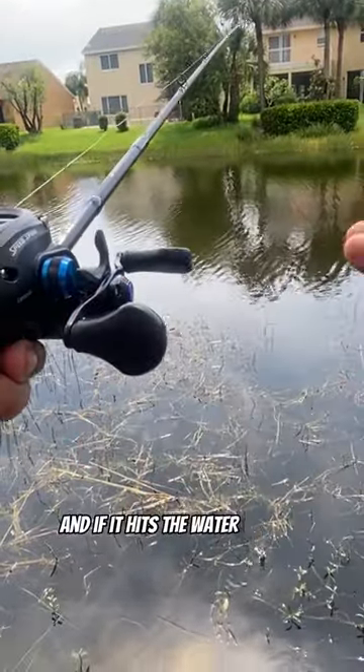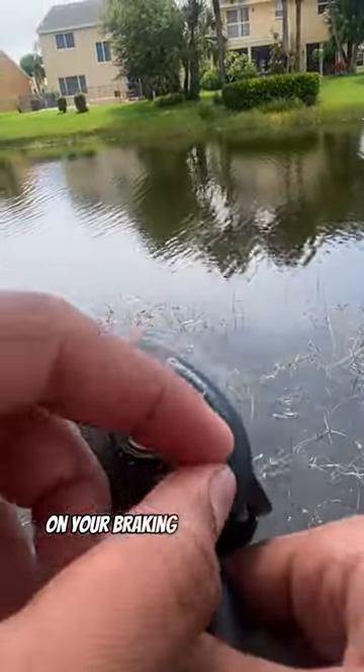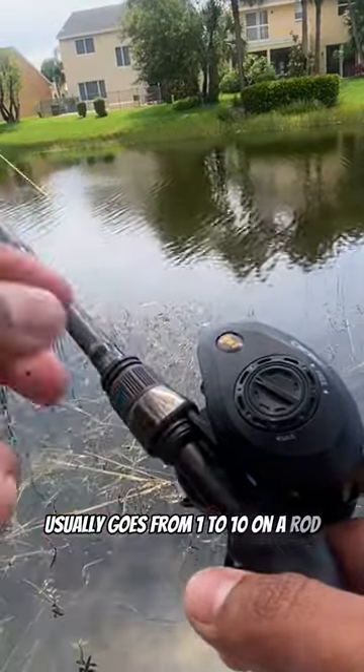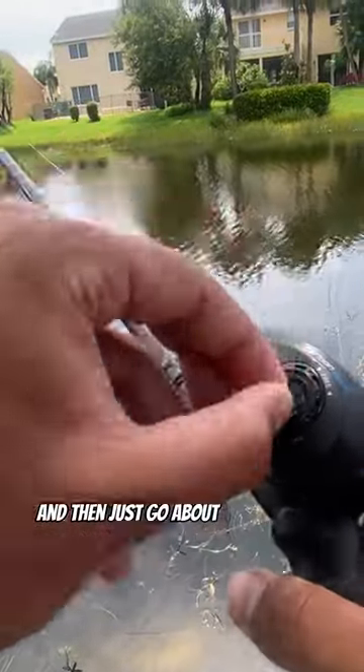And if it hits the water, if it stops. And then for your brakes, on your braking system, it depends. It usually goes from 1 to 10 on a reel. You could crank to 10 and then just go about 3 down.